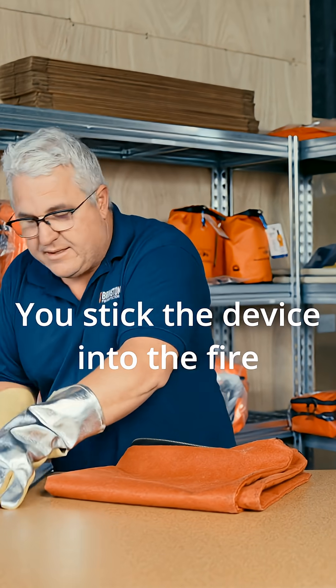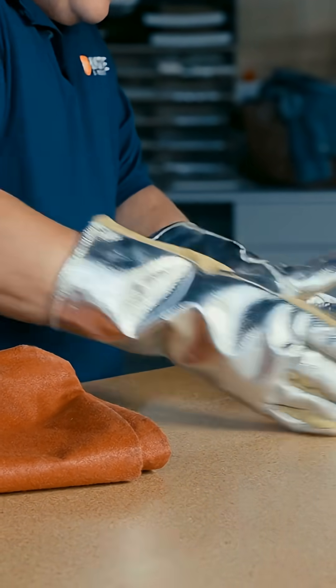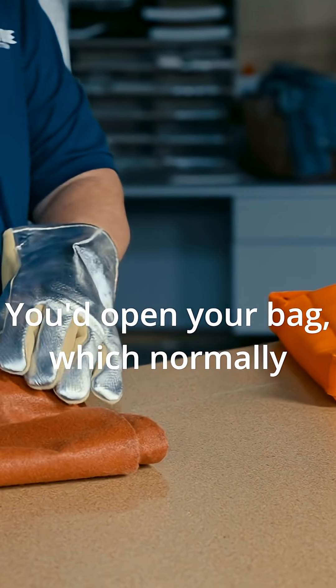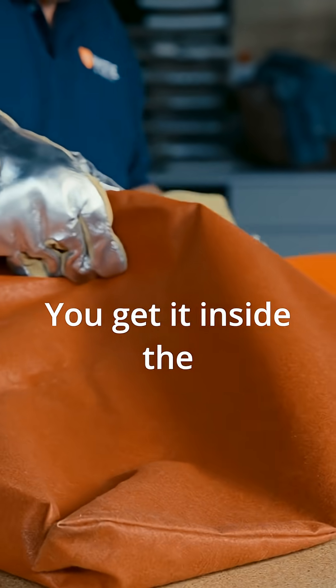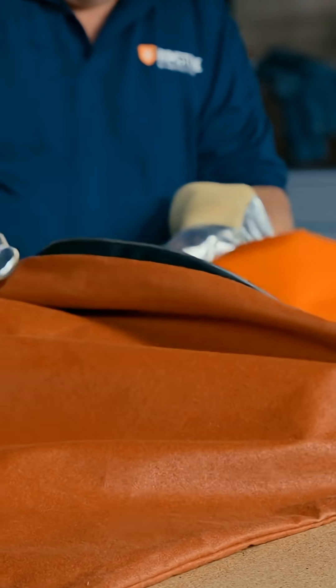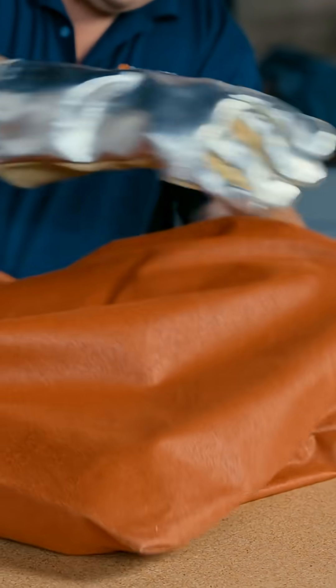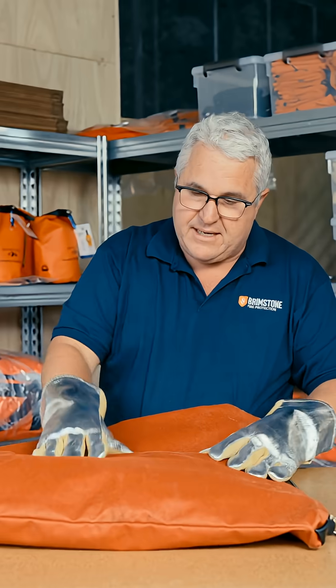You stick the device into the fire containment bag and seal it up. You'd open your bag — which normally I would have done first — get it inside the smoke containment bag, and seal it up. And now that's good to go.